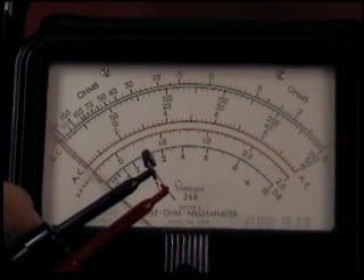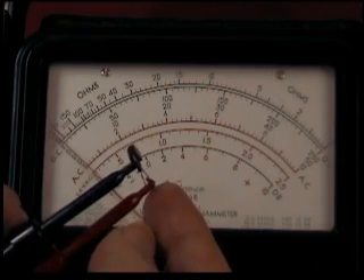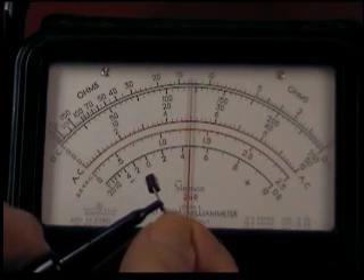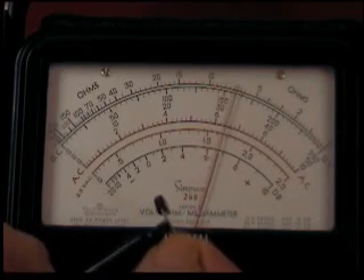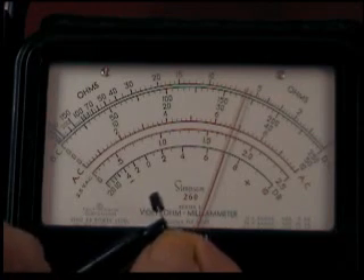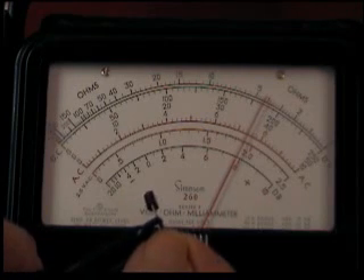Now if I wanted to increase that further, I go over to the collector and then touch the base — I'm biasing it toward the positive. When I rub my foot on the carpet, the bias is higher and so is the signal.